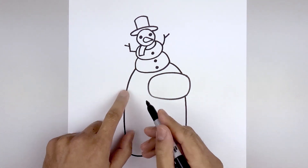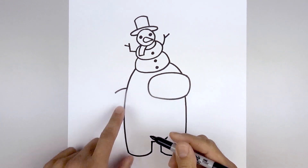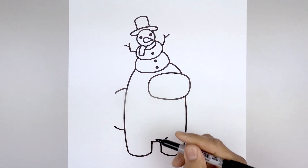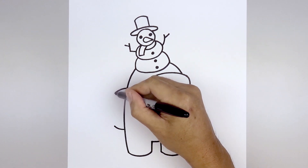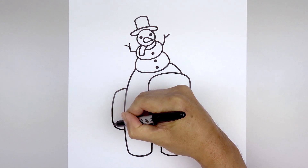Let's add the backpack on the left side. We're going to start at the very top, go out and bend that down towards the bottom, go out and bend that up. Then we'll close off the outside, starting from the top, go out, down and then in.